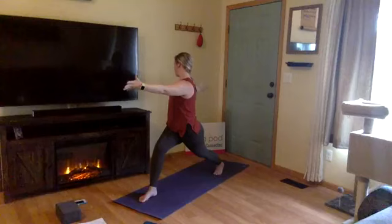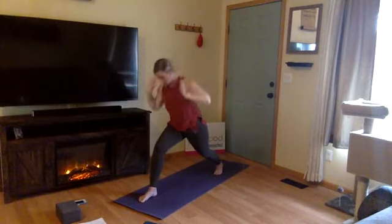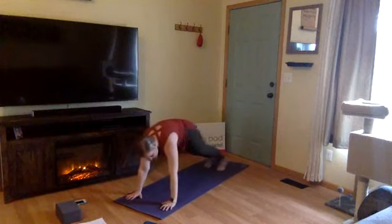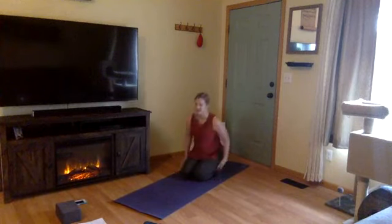One more inhale, hold for your exhale. Inhale, crescent lunge to the front of the space, Anjaneyasana. Exhale, lunge — plant your hands, step back into high plank, and Chaturanga. Exhale, lower halfway or all the way. Inhale, upward facing dog or cobra — shine through your chest. Exhale, curl your toes, ascend your hips high — downward facing dog.